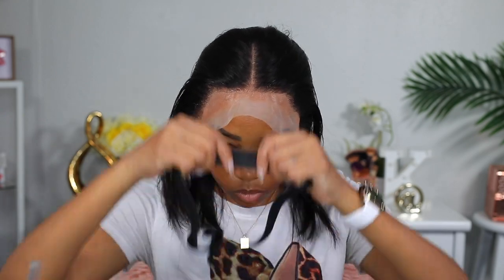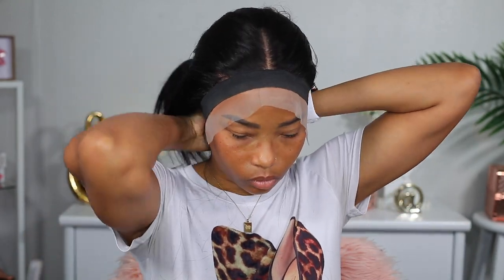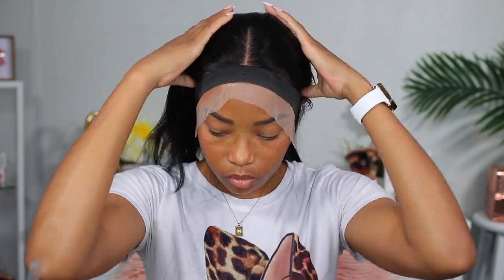After drying it down with my blow dryer, I then tie an elastic band on it to let it further dry some more. Now I'm going to go ahead and cut the lace off of it.